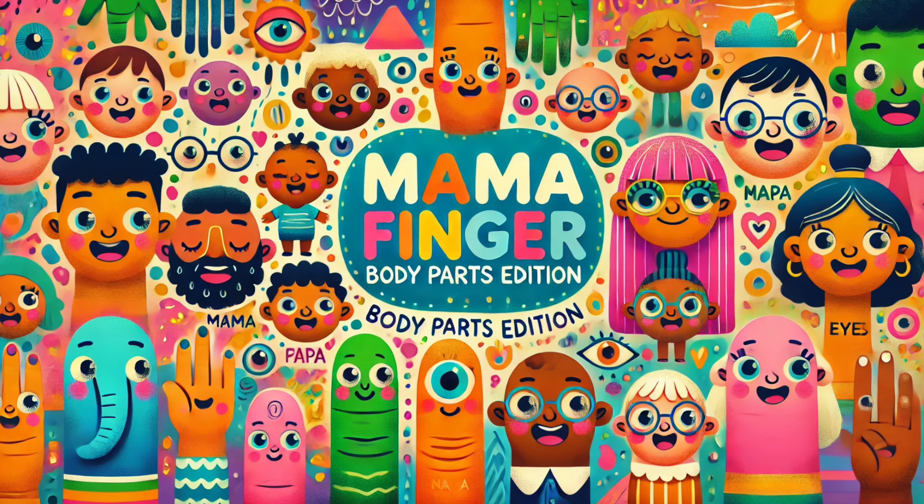Grandma Heart, Grandma Heart, where are you? Here I am, here I am, how do you do?